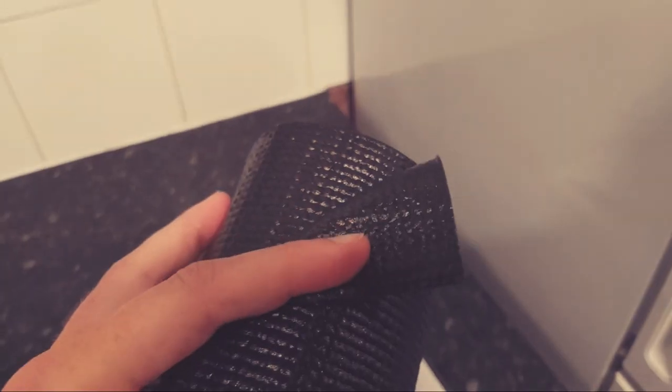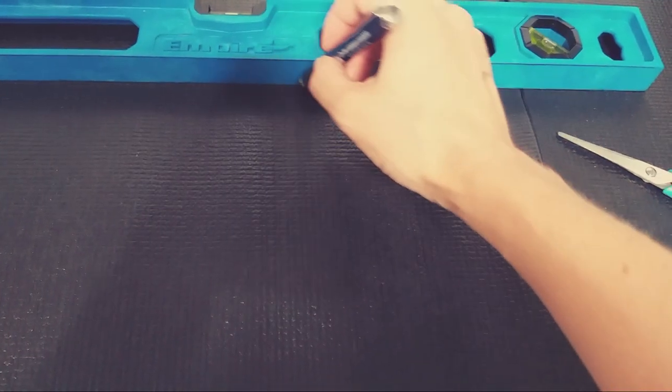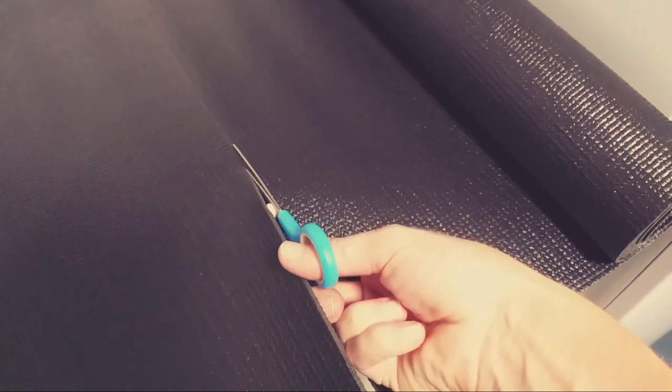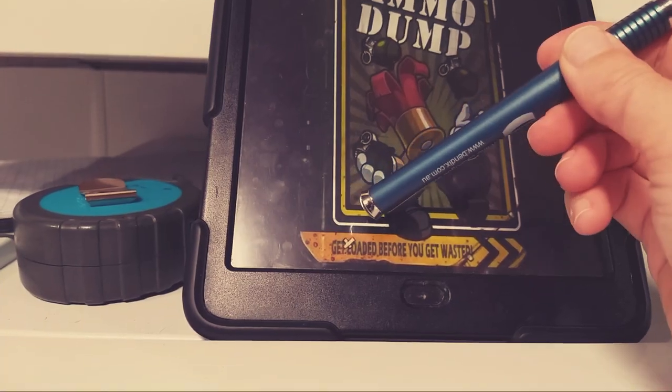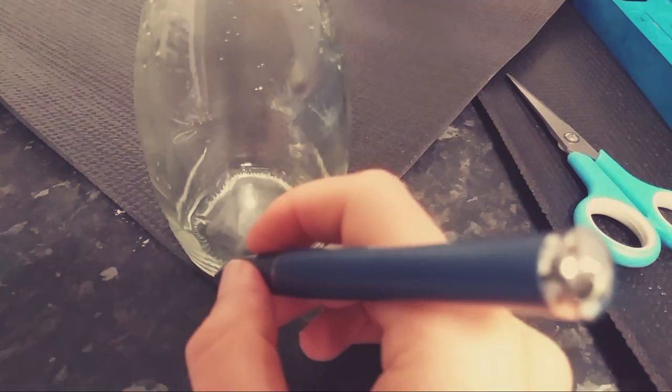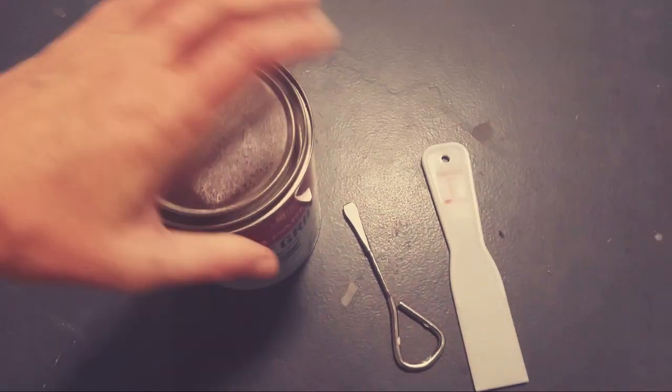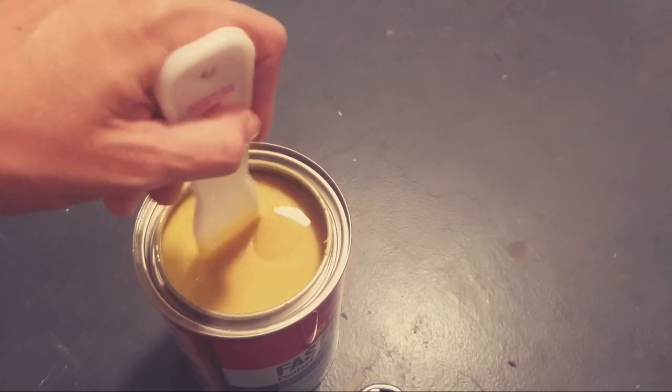I bought the cheapest yoga mat I could find to create a bit of depth in this build. I probably should have spent a little more and got one that didn't have this texture to it. Use the measurements and a straight edge to mark out the size you'll need, then cut it out with some scissors. The border has curved corners so I used a bottle to trace around and then cut out the corner. Check all your measurements and make sure you're happy with their location.